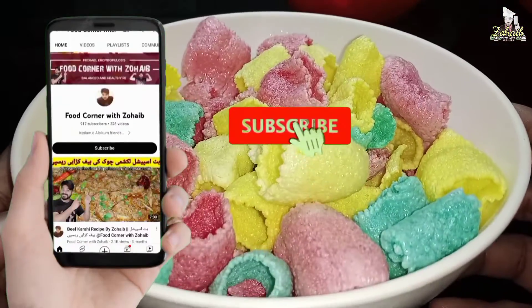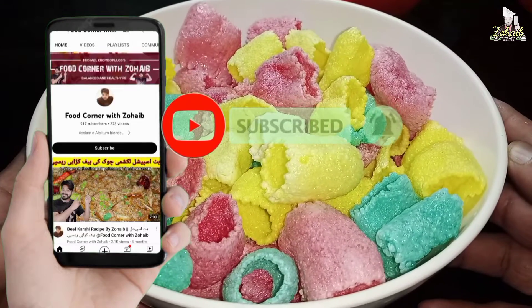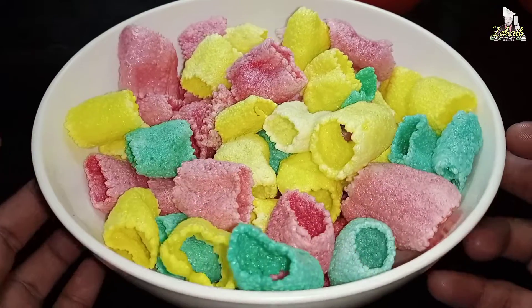Before you start, don't forget to subscribe and click the bell icon so that every new video will be easy to reach you.